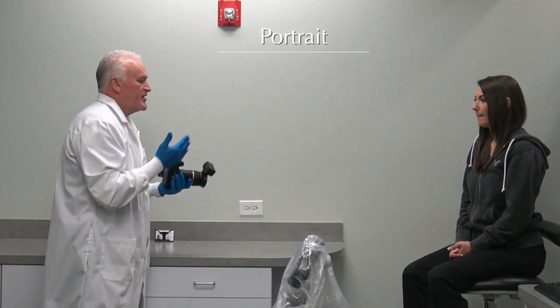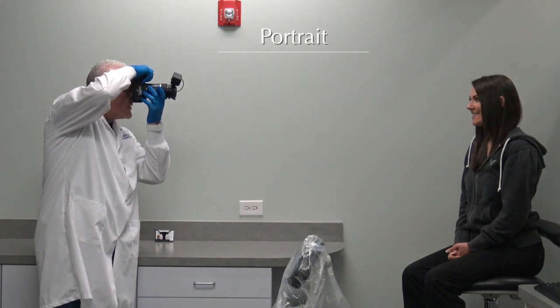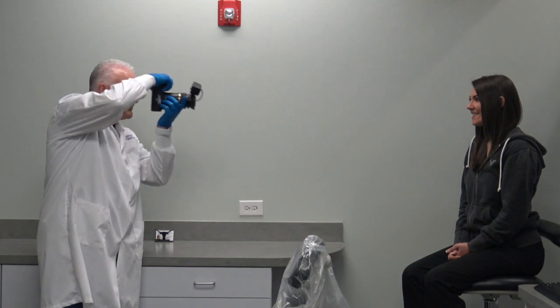I want to keep parallel. So Brittany, let's take our first shot — it's Portrait, I want you looking straight ahead at me. I'm going to be looking right here. One, two, three — click. Oh, that looks great. We're going to do one more like that. Fantastic.